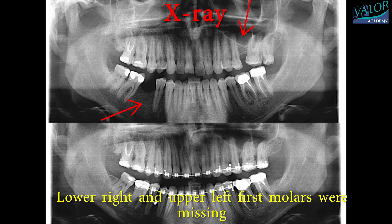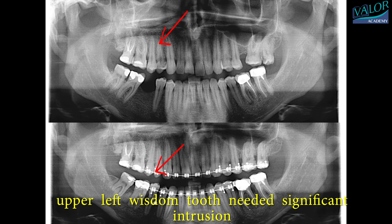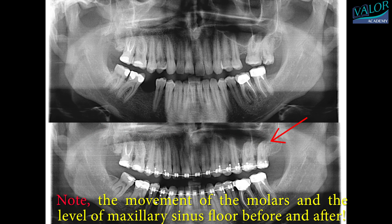Lower right and upper left first molars were missing. To address this, a decision was made to move the lower right molars forward using bone anchorage and miniscrews. Additionally, the upper left wisdom tooth needed significant intrusion. Note the movement of the molars and the level of the maxillary sinus floor on the OPG before and after.